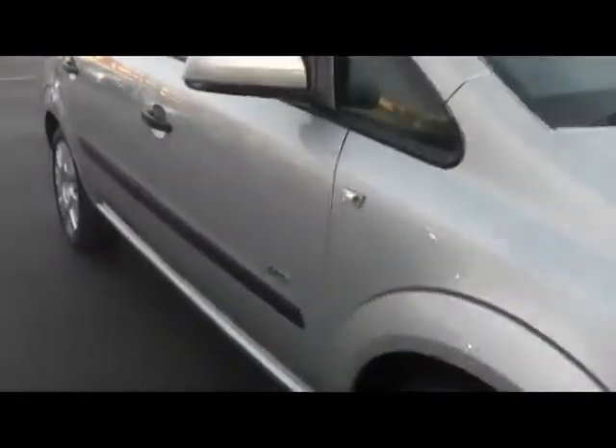First of all, absolutely immaculate condition paintwork. Really well at the top of the car — no dents or scratches. I'm on the front bumper here; as you can see, no stone chips or anything like that. Again along the nose of the bonnet as well. Same again on the driver's side — get up close. As you can see, lovely reflection in the paint.